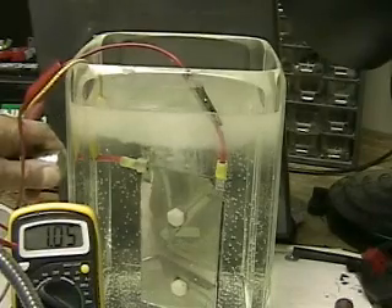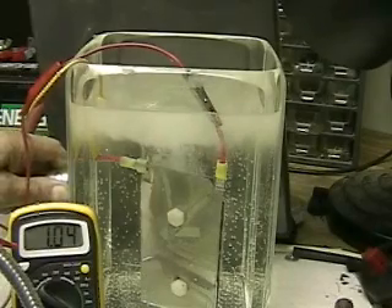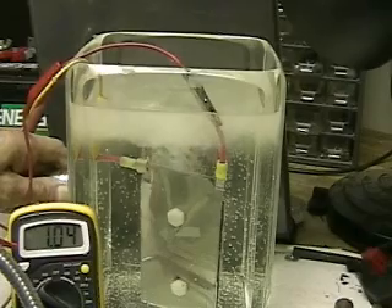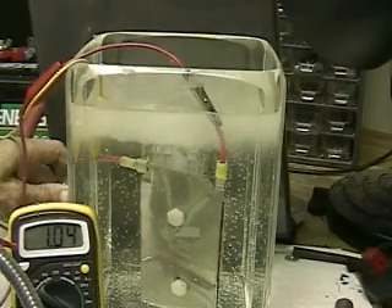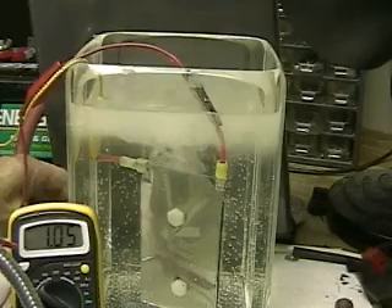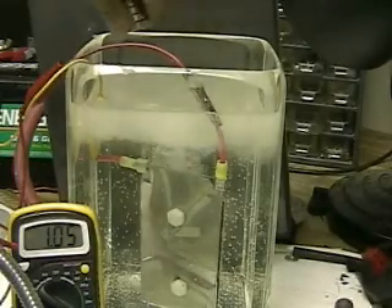These are rare earth magnets. There are two of them I'm putting next to the container. There does not seem to be any change whatsoever in the bubble output or the amount of amperage that is being drawn. Those are two stainless steel plates separated by the same non-conductive washers.